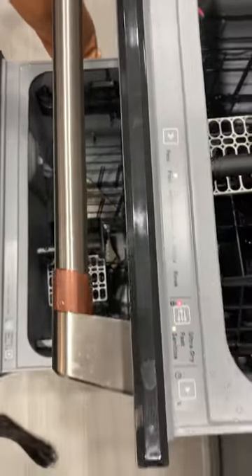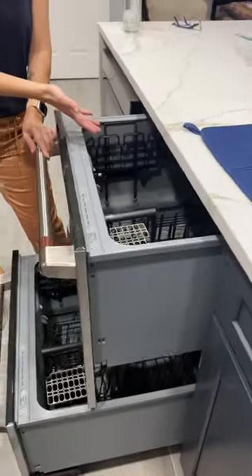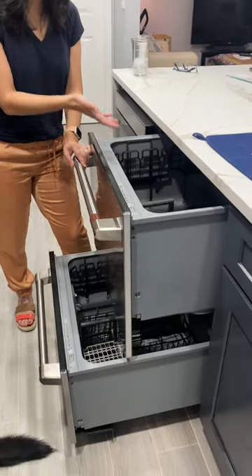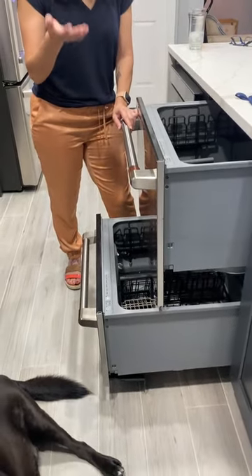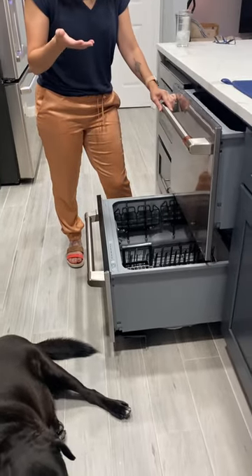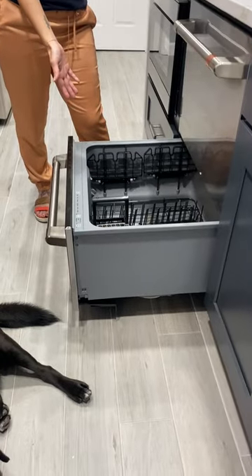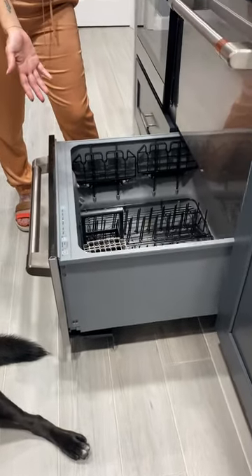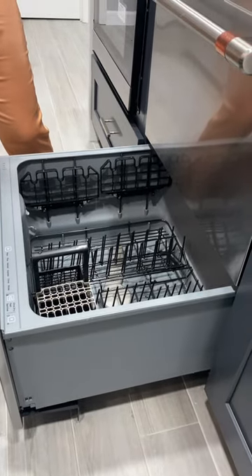Another thing I like is that you can run different cycles in each drawer. For example, if I have a lot of dirty dishes in the top drawer, I can run it at the plus or more extreme cycle. And in the bottom drawer, if I just have a couple of items, I can do maybe an express cycle or set it to China or Rinse. So I think those are some of the good options with it.